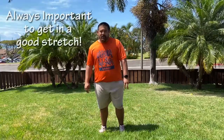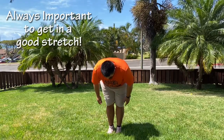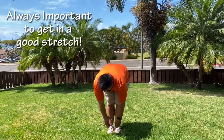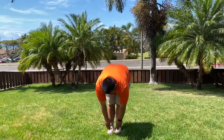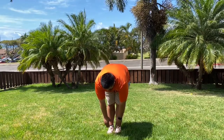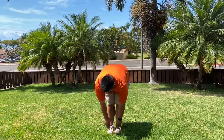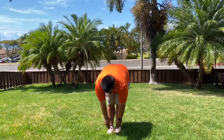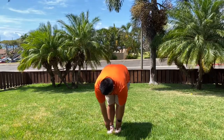Now we're going to reach down and touch our toes. It's extremely important to put our feet together and reach down as far as we can. This is to stretch out your back and hamstrings. We're going to hold it for a 10 count: 1, 2, 3, 4, 5, 6, 7, 8, 9, 10.